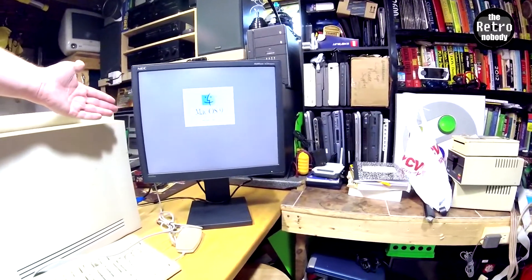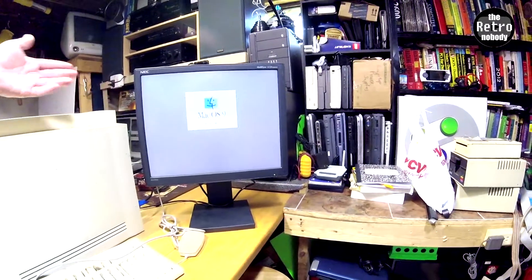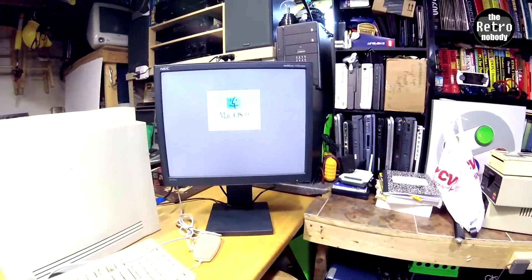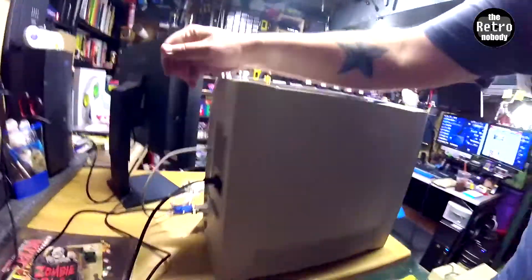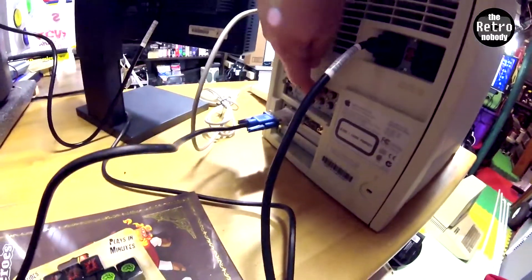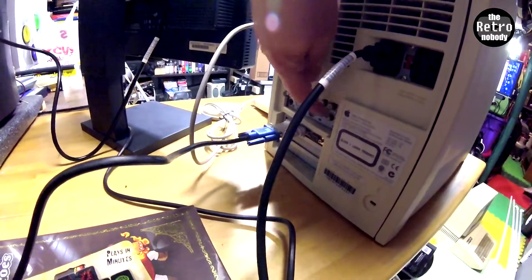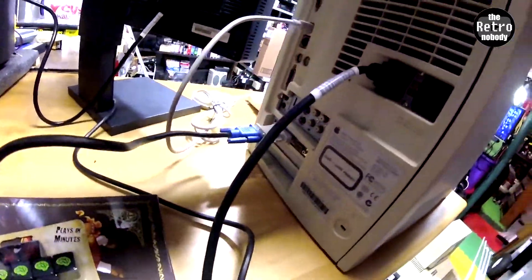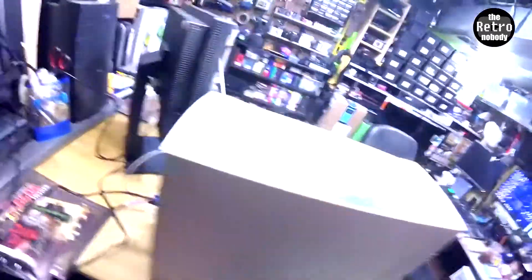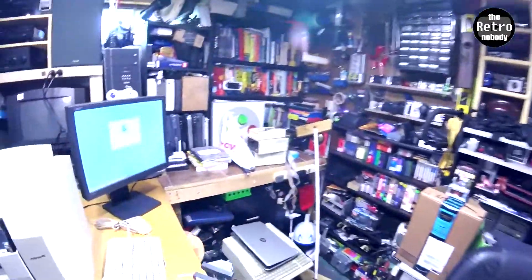That was not doing that before. So we got Mac OS 9 on this guy. And also, on the back it's got composite inputs and outputs — not VGA, I'm thinking wrong. So this is awesome. I think you can kind of capture video with this thing.